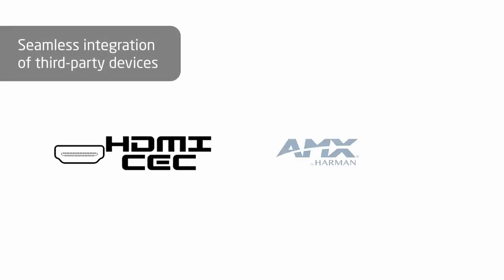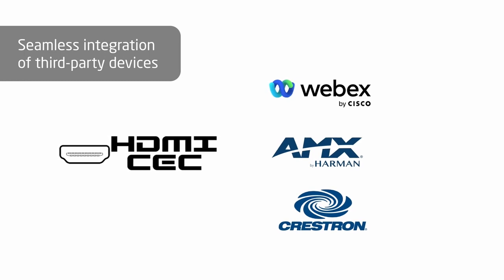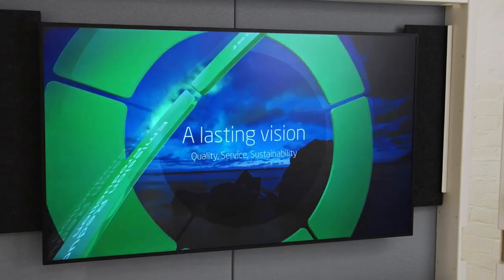All HDMI inputs also carry CEC, making it very easy to integrate third-party electronics into a solution containing the ME2 series. We're launching the ME series in sizes from 43 inch up to 65 inch.